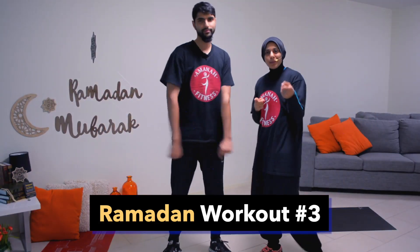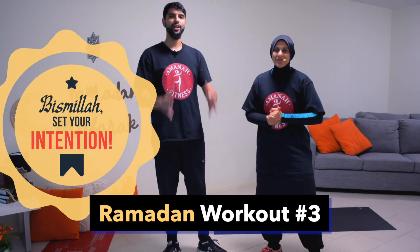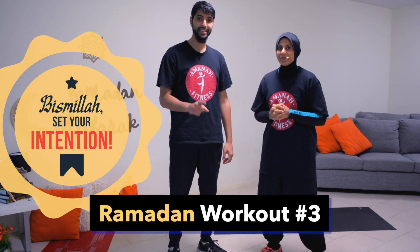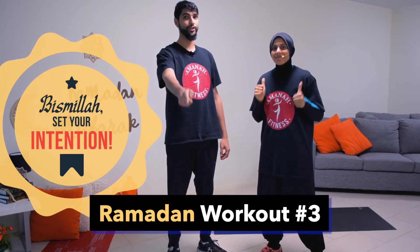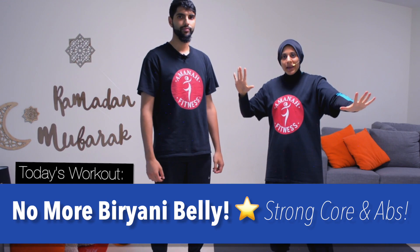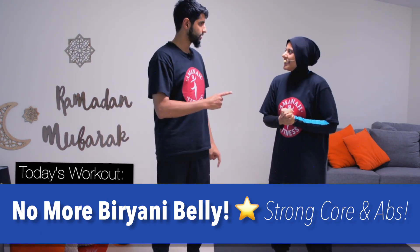Welcome to day three of your Ramadan Reset home workout! Mashallah, you made it to day three — that's awesome. So proud of you, and I'm not just saying that. Day three shows your commitment, mashallah. Today is all about the core — no more biryani belly!